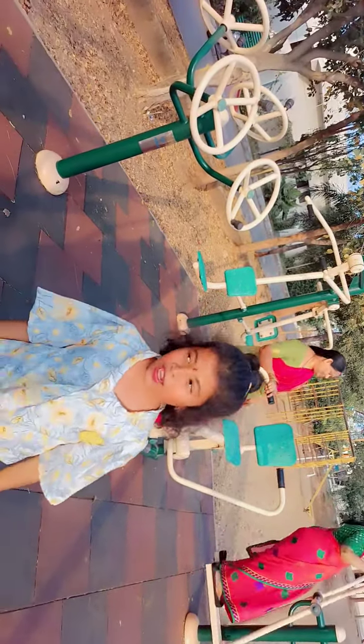Hello buddies, today I am going to tell you about exercise block. Come with me.